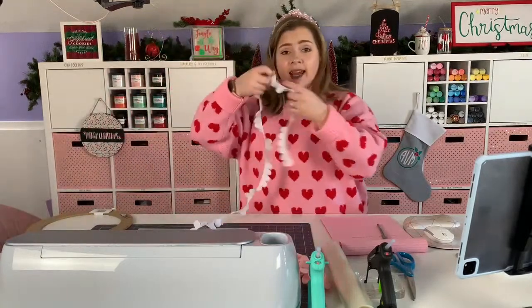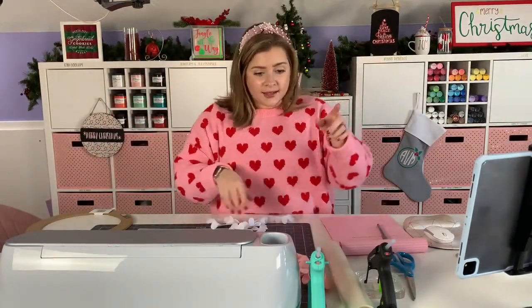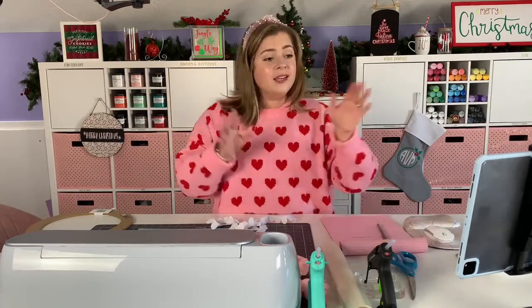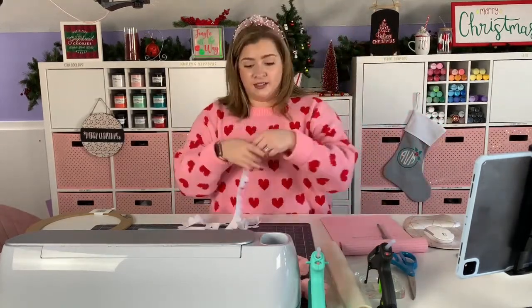I've actually been cutting these felt flowers all morning. I thought I had a little bit more time and then things got a little mixed up, so that's why I'm here early. But no big deal — we're still going to learn lots of great stuff.